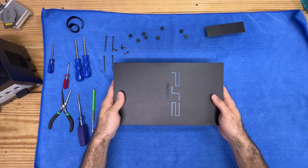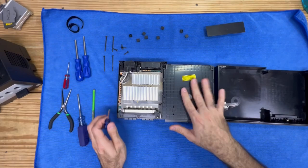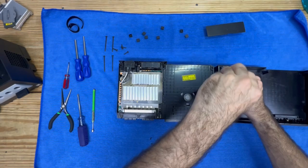As always, you want to be careful when you're opening it up because the ribbon cable is on the right-hand side. We don't have to take anything else apart except for this — this is the cover for the DVD/CD reader. We need to take this off because that's where we need to access the noise.